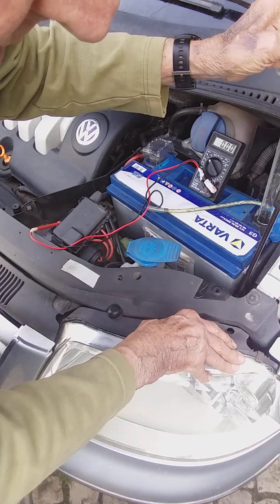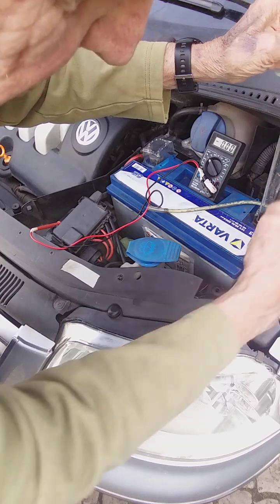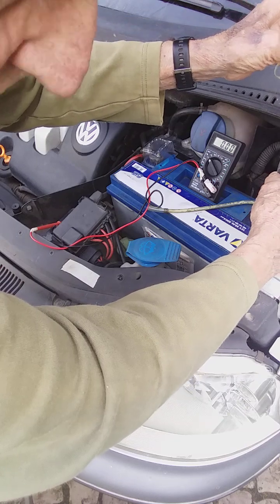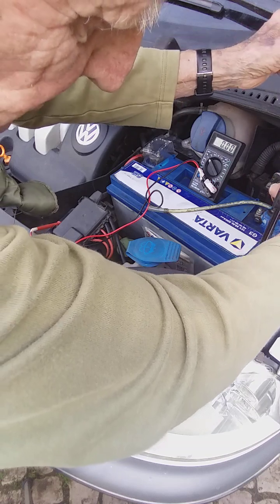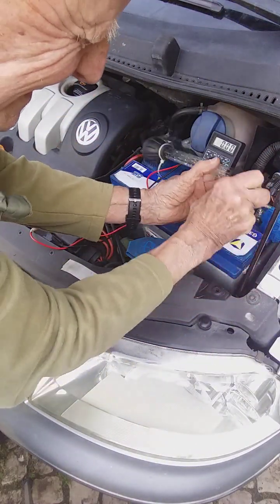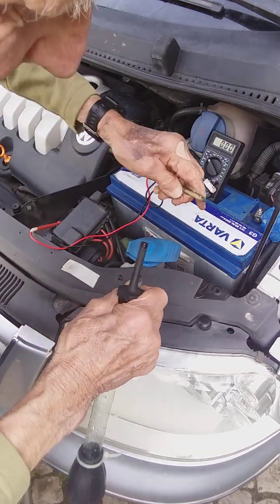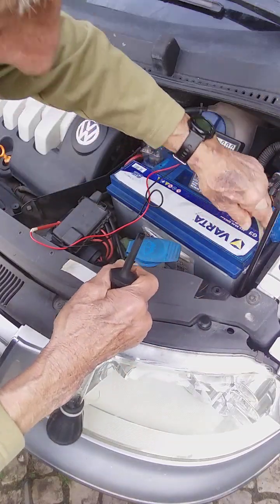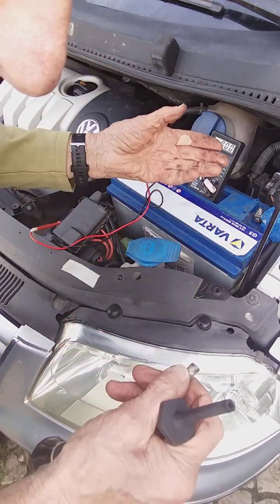That's the second one I've done — the second amount of that much. It's not very much, but it puts it in under a bit of pressure. Disconnect. Put the tube back on again. That's the drainage tube.